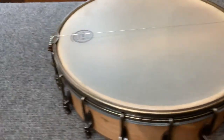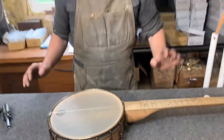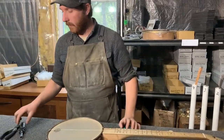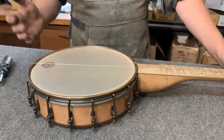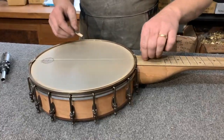After this point I like to check my bridge and figure out what bridge height I'm going to use. That's dependent on a number of factors, but I can get into that later. This is a standard scale — a 26 and 3/16ths scale. I want to start with a 5/8th bridge to see if that's going to work.